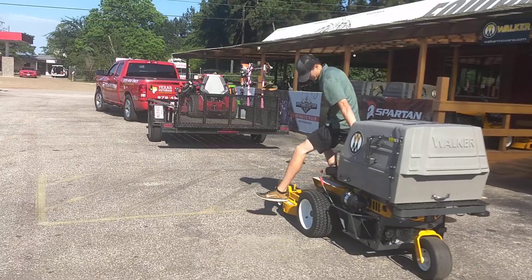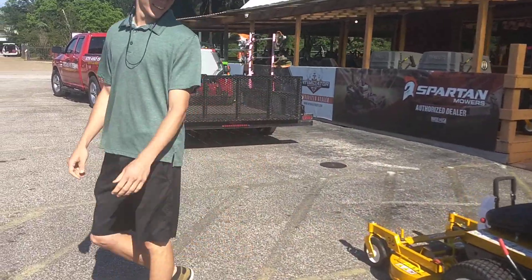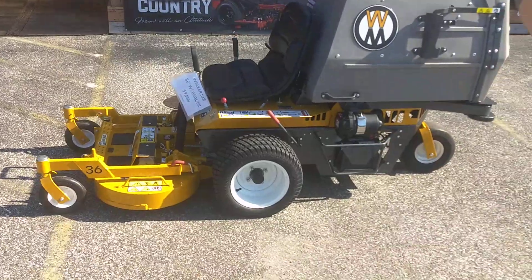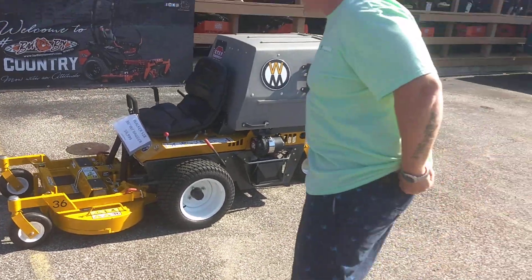So we're going to get this loaded up here. Actually, maybe you can hold the camera — I'm just going to do some wheelies, some donuts. Do you feel it? Yeah.